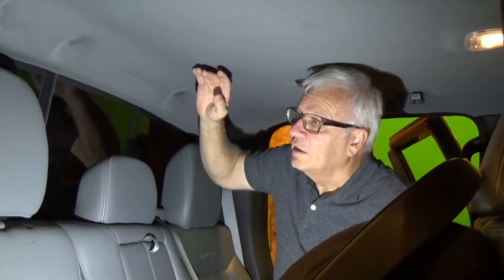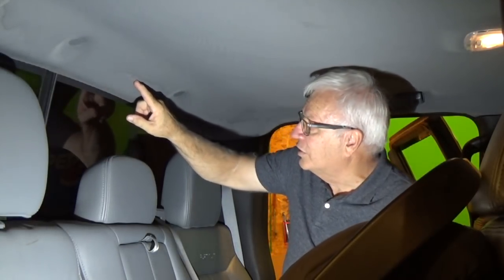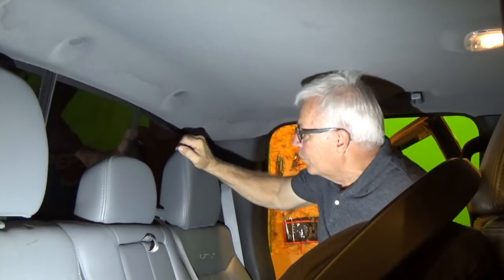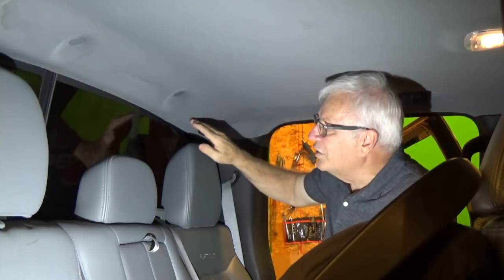I've climbed up here in the back seat so I can show you where it's leaking. If you look up at the headliner, you have to kind of look close because it's not wet at the moment, but you can see discoloration lines. All of this area up here is what was wet. He also said that he had some boxes sitting here on the seat and all of those were wet as well. So I'm thinking, where in the world could this water be coming from?